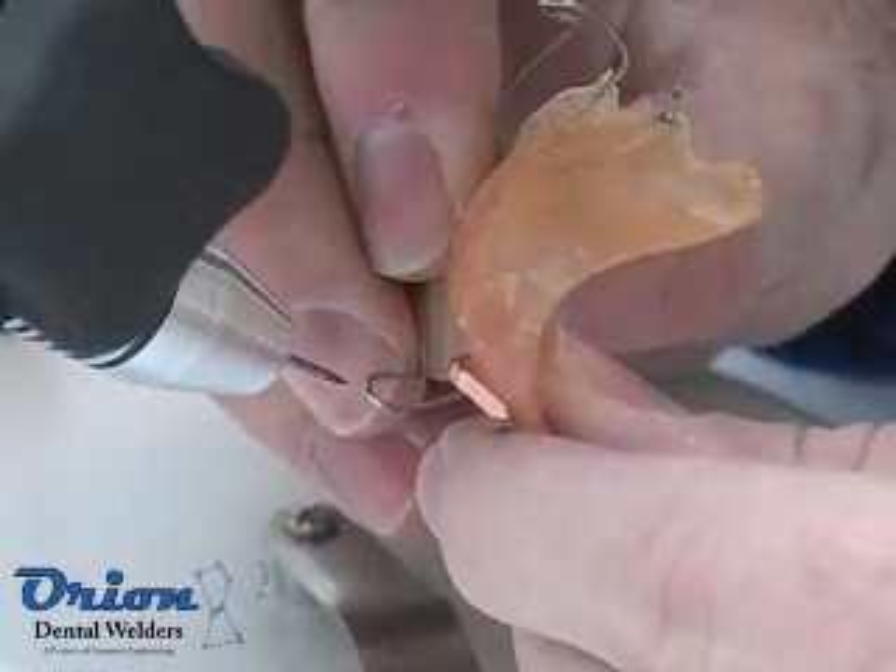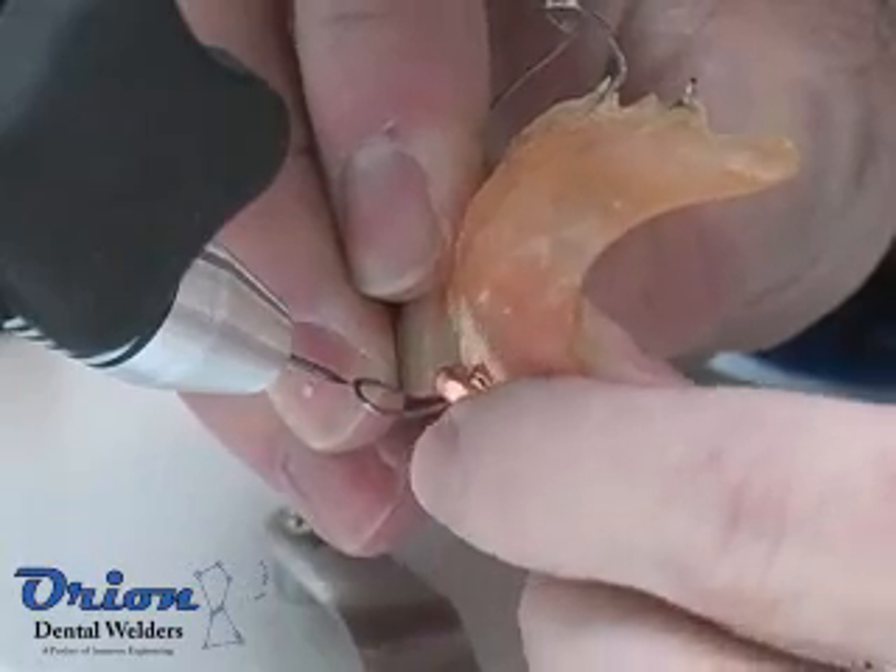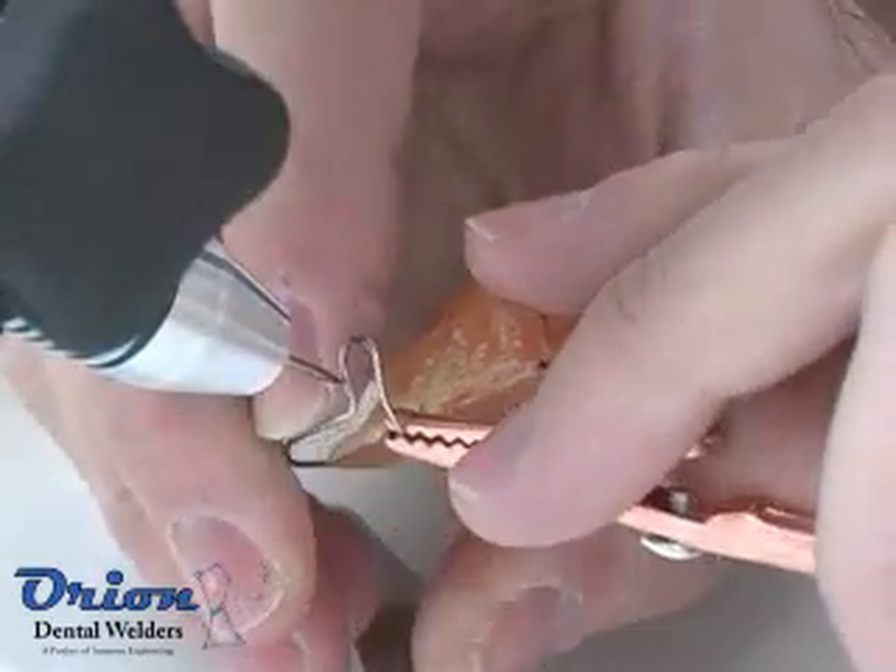In Micro Pulsark mode, the welder can be used for extremely intricate welds on fine features or small parts. Micro mode can be adjusted down to 1 watt second.